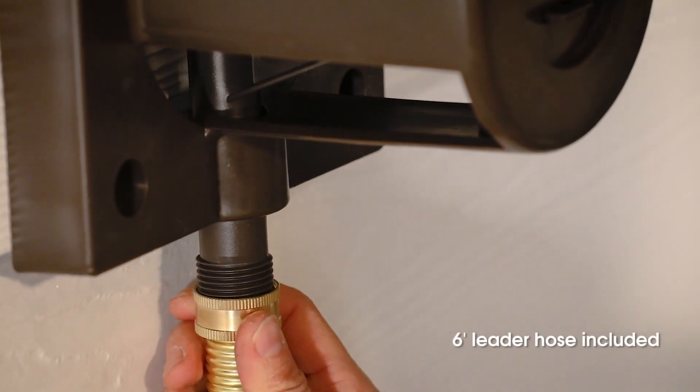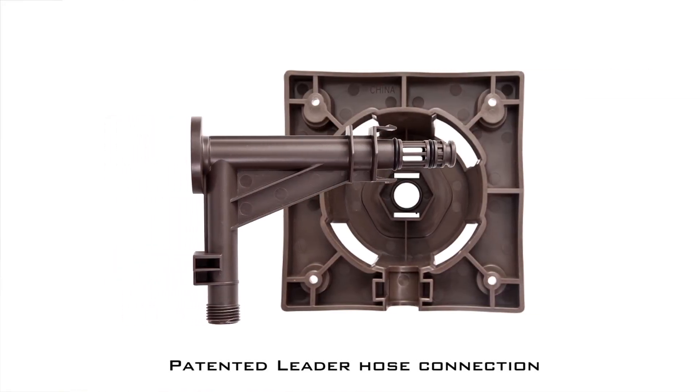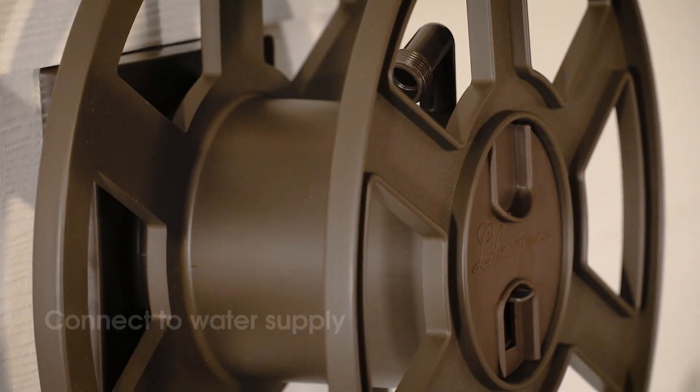The leader hose connects to the mounting hub, a patented design that prevents the hose from crimping, allowing water to flow freely from the tap to your hose.